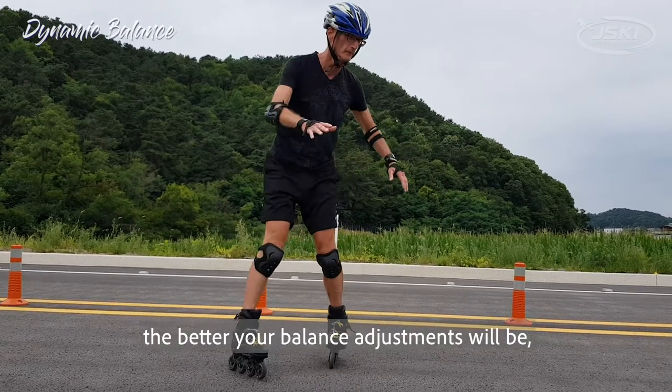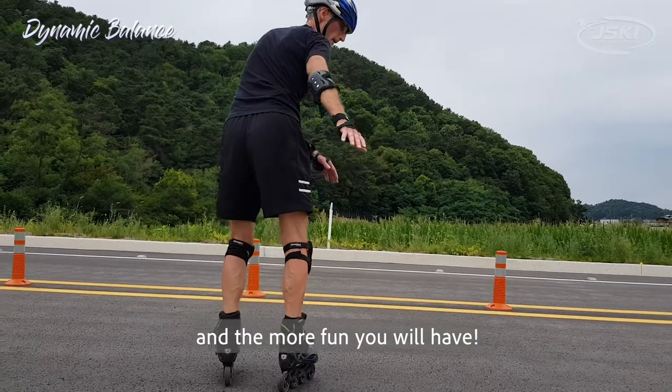The more you practice, the better your balance adjustments will be and the more fun you'll have.